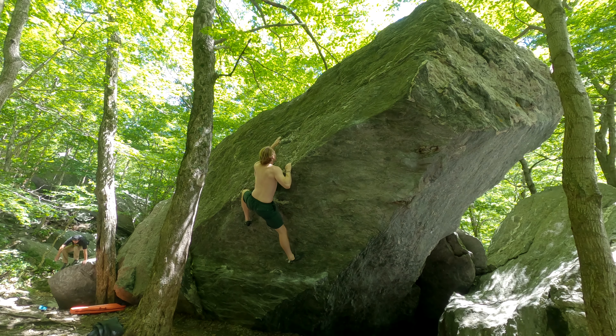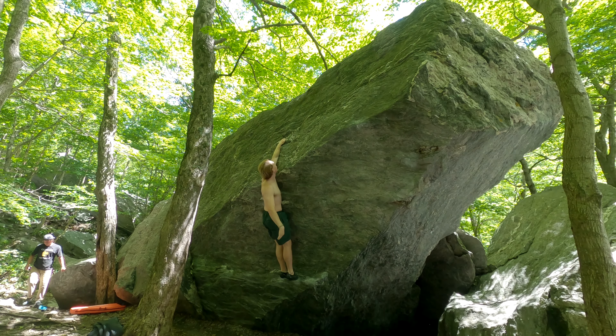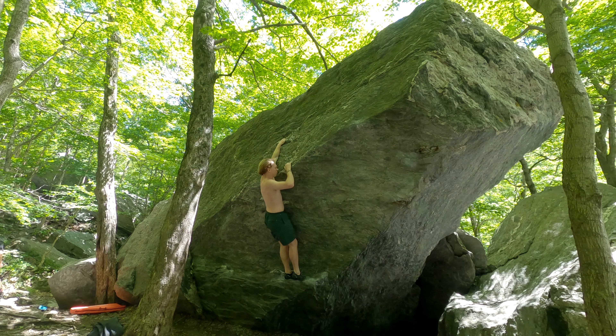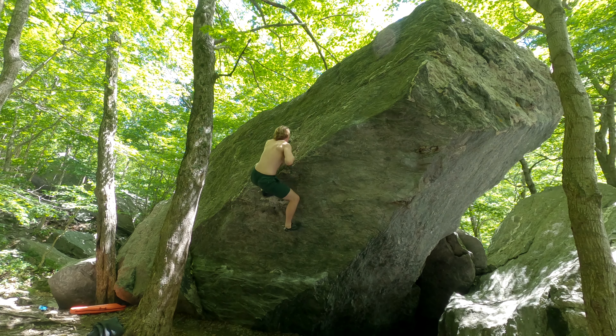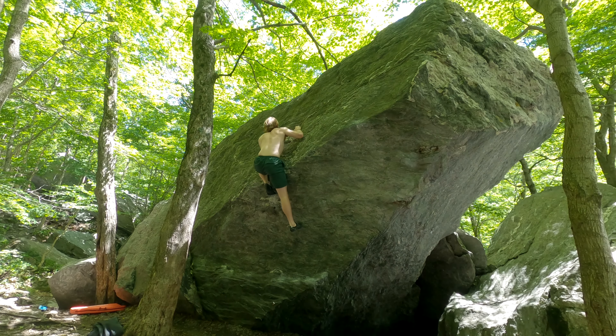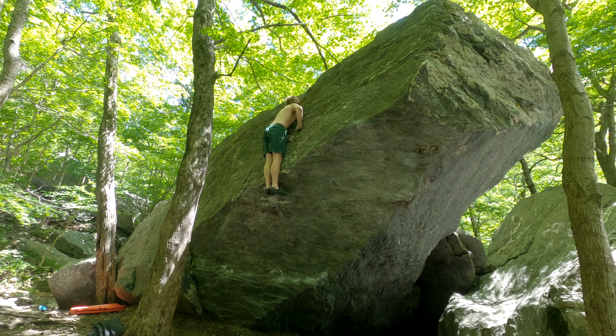There you go, you got this, man. Lots of features. There you go. Can you bring your feet all the way up to the hold that you grabbed earlier? Yeah, I just did. Nice. Yeah. Top's in sight. There you go. Yeah, yeah, yeah. Come on.